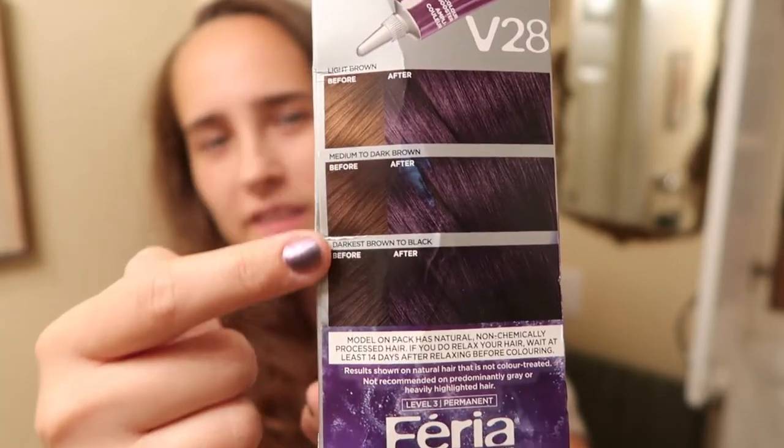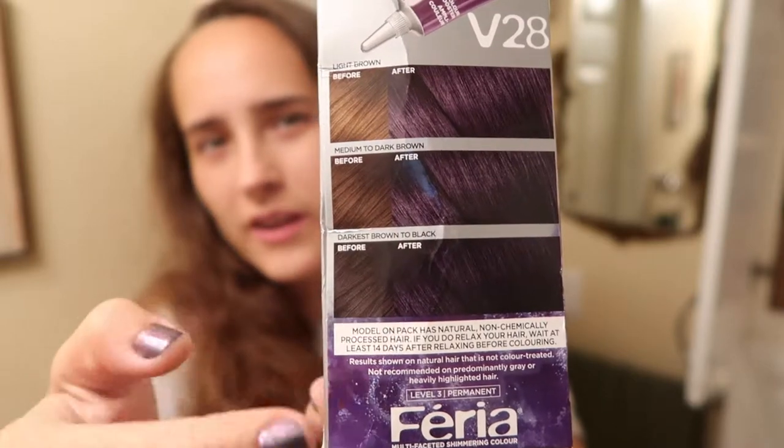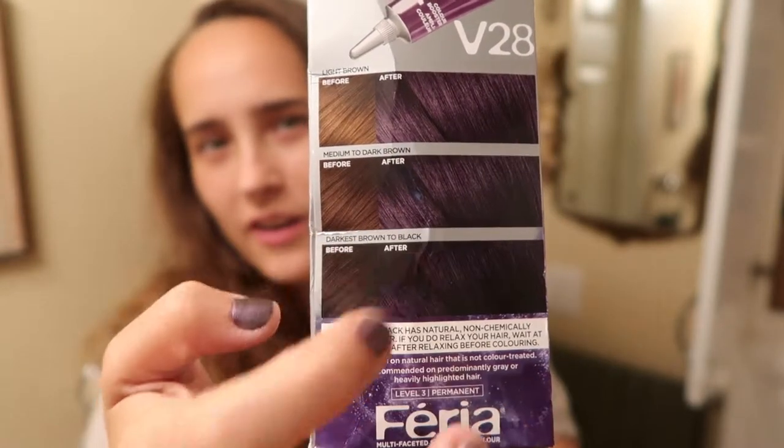I have used this color before, and I did not use any color lifting products like bleach or anything like that. On the side it shows whatever color your hair is, that's what color your purple is going to come out as, so mine normally comes out around here because that's pretty much my color.